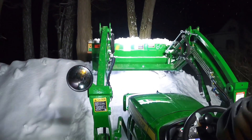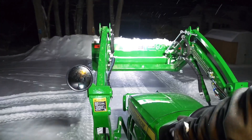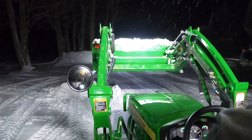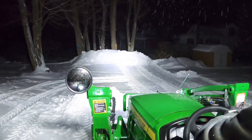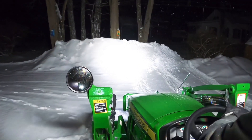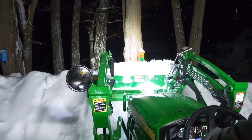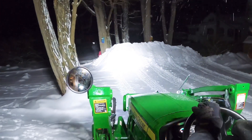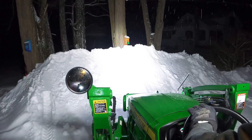Did I ever tell you guys I don't like plowing in the dark? Once in a while, on a familiar property, you can still find things, strangely enough. But the biggest thing I don't like about it is I just never do as clean of a job in the dark. Maybe that's just me, but I would prefer to do it in the daylight.